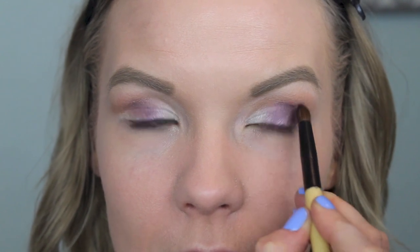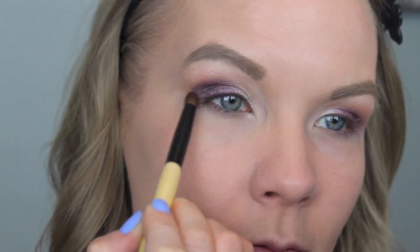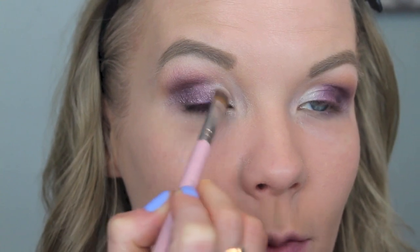Next I'm going to apply some of Hybrid Moments to the outer corner of my eyelid, then slowly blend that over into the crease. Then you can go back in with a little bit of Mezzanine just to brighten that back up and get that vibrancy back, and also brighten up Lunar Lights just a little bit.